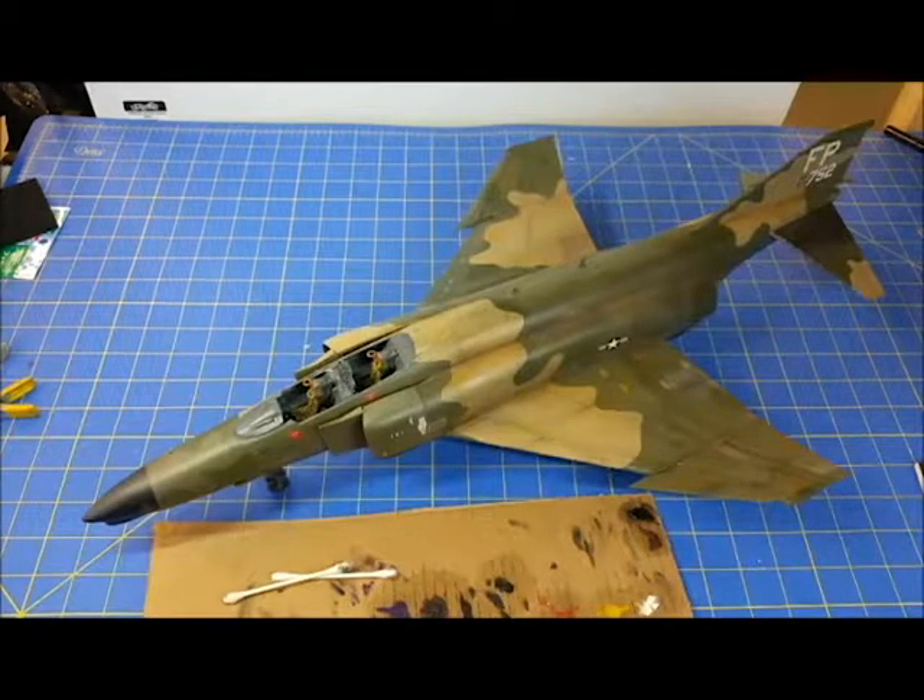Anyway, that's where I am so far on the F-4. I appreciate you guys following along. If anybody has any questions, statements, comments, concerns, or suggestions, feel free to drop them in the comments below. I hope this inspires you to try some new things, pick up a model kit, and have some fun. With that — good night and talk to you next time. Thank you.